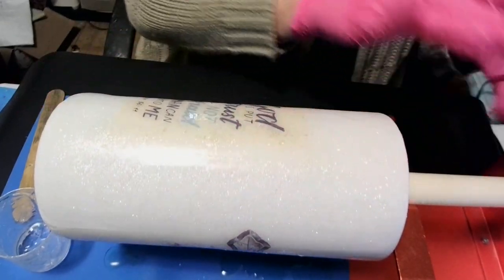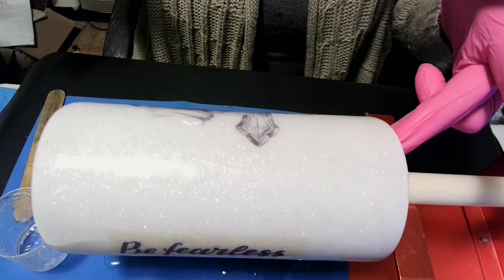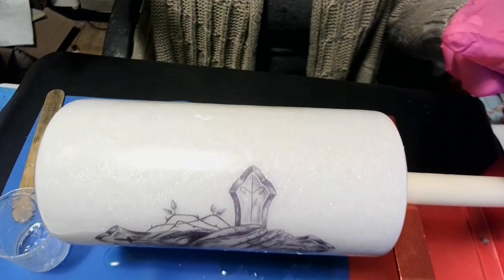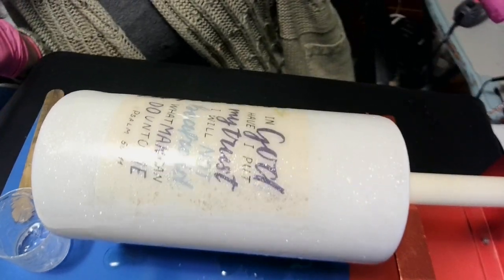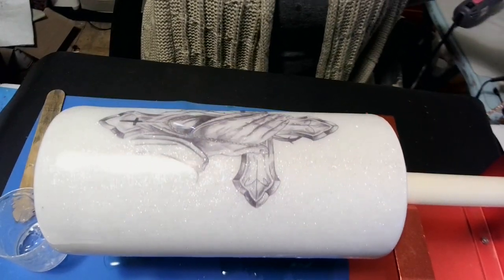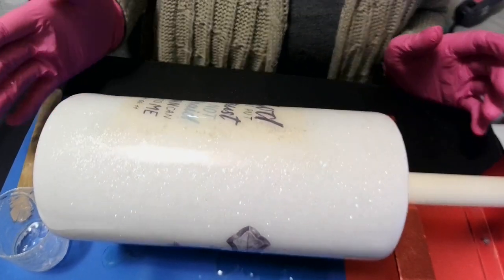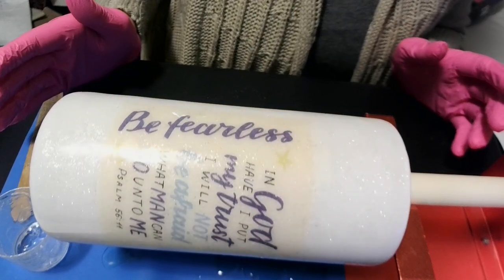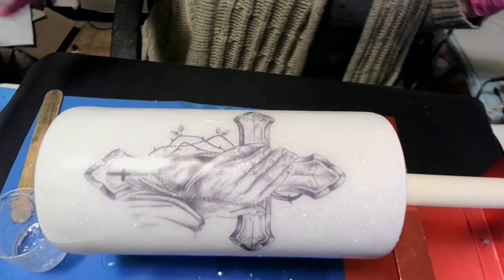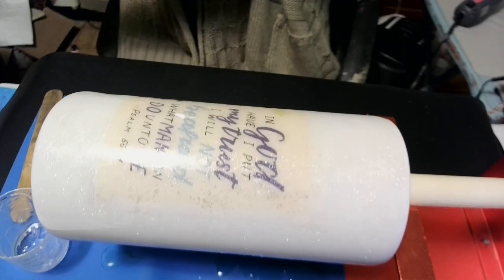I'm just going to let my finger lay there — make sure there's none in there. Alright darlings, I will see y'all. It's fast cure — four hour J-Diction — so maybe I'll see y'all in just a little bit. I'm going to quit looking at it. Alright darlings, I will see y'all when this coat is cured.